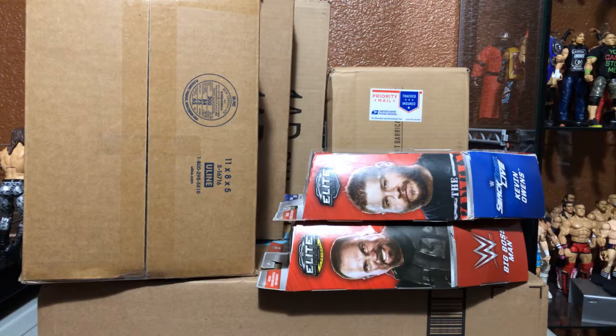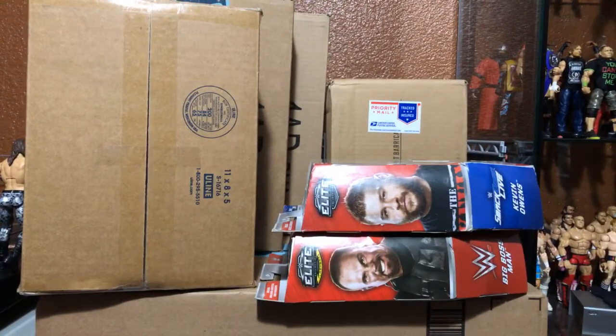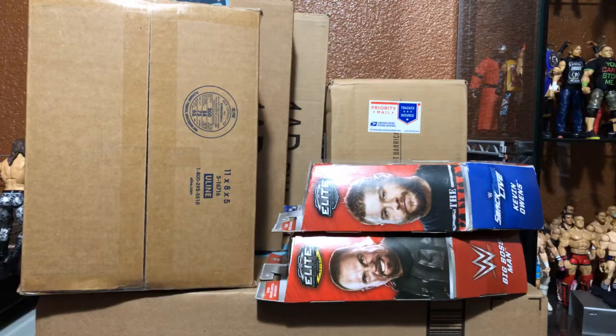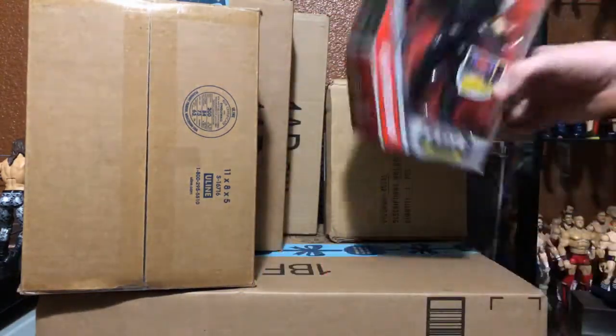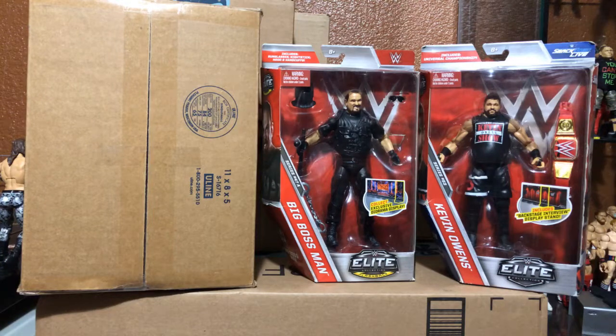Not really sure how I want to have this angle for you guys - I think that's the best I can do. I'm trying to get all the boxes in one shot. As you can see, we've got crazy amounts of boxes. First thing I want to talk about though, real quick, is these two figures right here - this Kevin Owens, don't know where he's from, and this Big Boss Man from 47A, I believe.